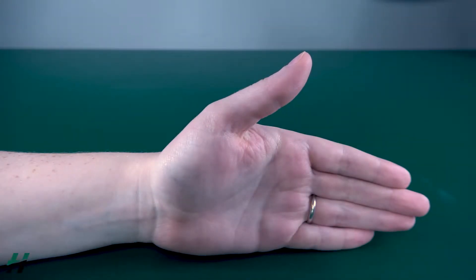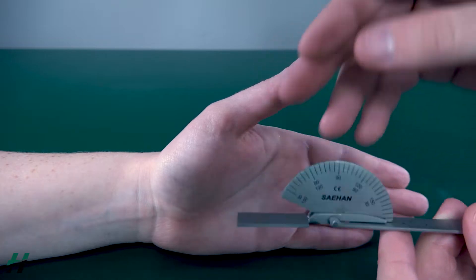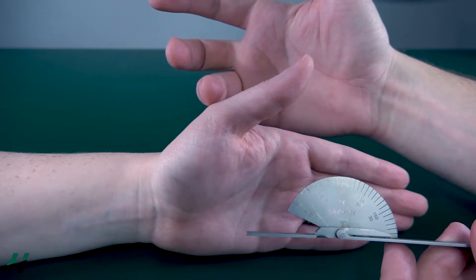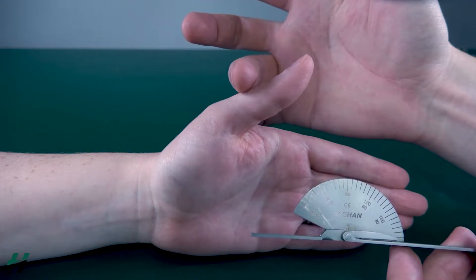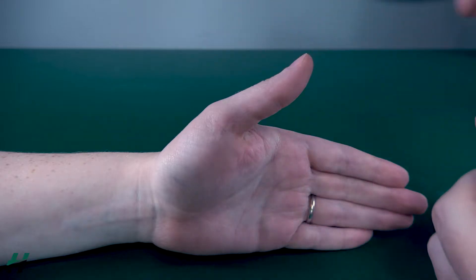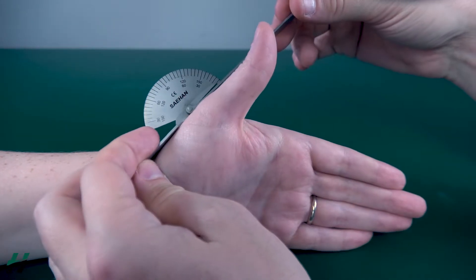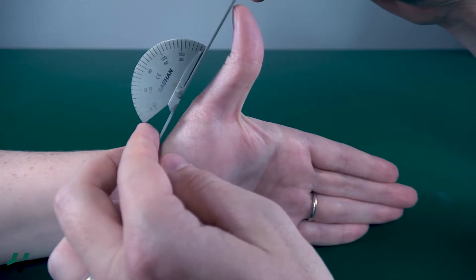Measuring thumb MP extension. Just like flexion, you want your stationary arm to be on the first metacarpal, your axis on the MP joint, and your movement arm on the proximal phalanx. Rachel, bring your thumb into extension for me.